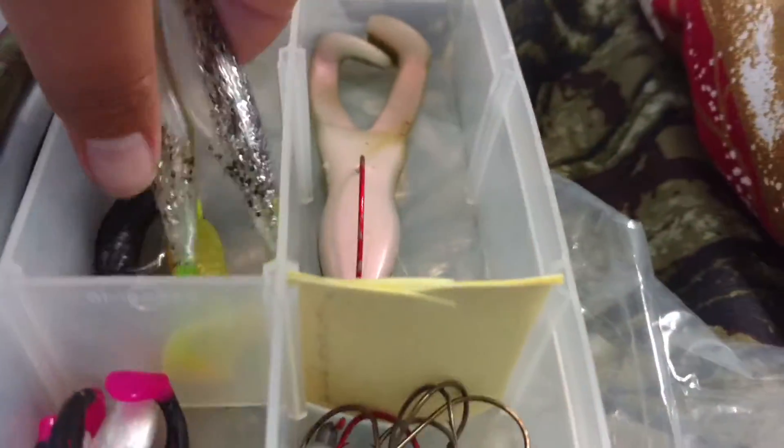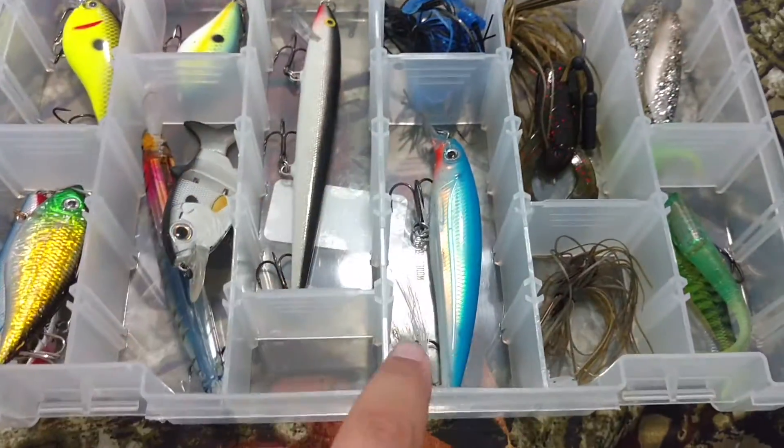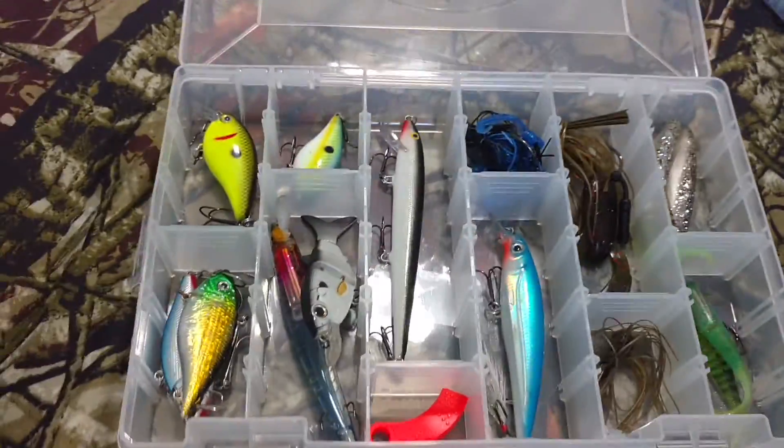I'm gonna put these flukes in — take the flukes and put them in. I got all swim bait and hard bait. There you go, there's that. I don't know what to put in that tiny spot — it's like the tiniest spot in the world. Let's put this in there. There's the full box of hard baits, swim baits, and jigs.